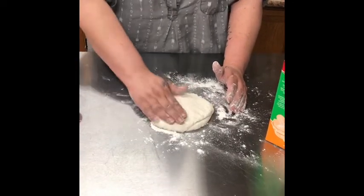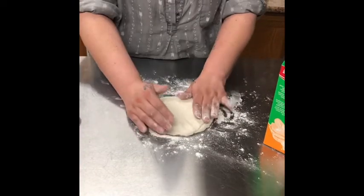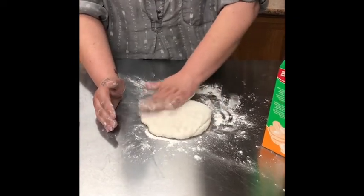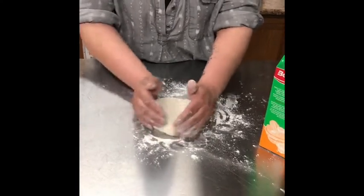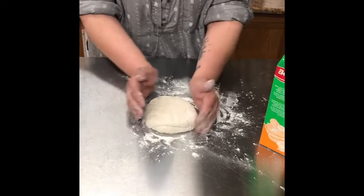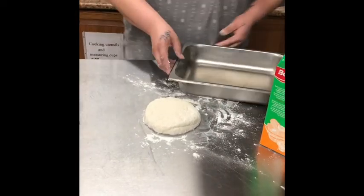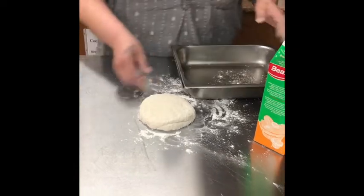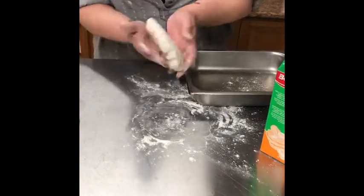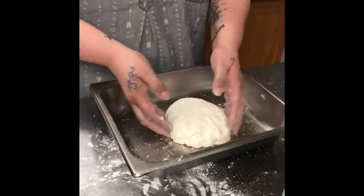I preheated the oven to 350 — that's generally what I like to use to cook my bread. Some people will say to use a lower heat setting, like 290, and some people go even lower and cook their bread a little bit longer. I'm going to throw a tin in with a bit of flour so it doesn't stick, then drop the dough in and throw this in the oven.